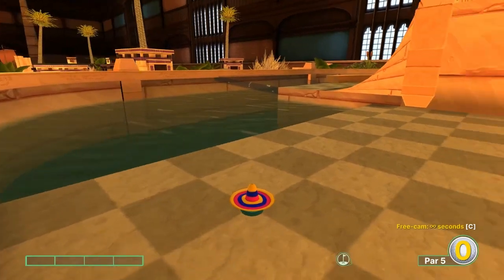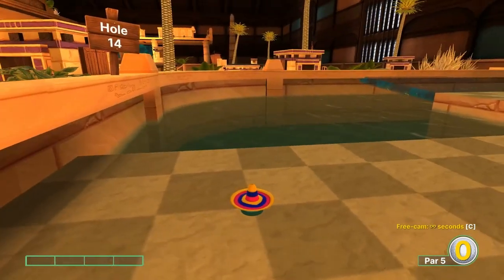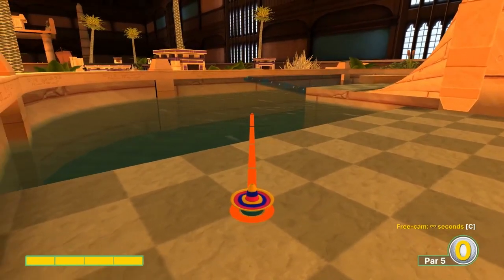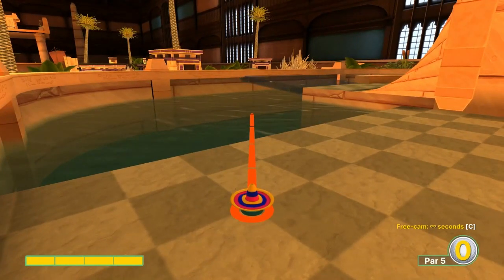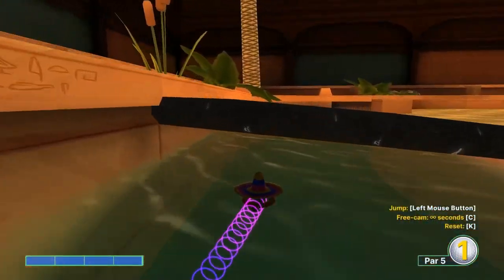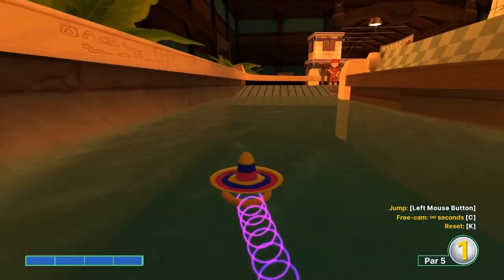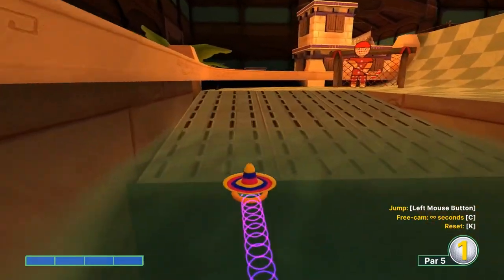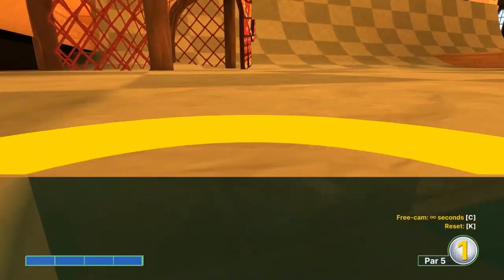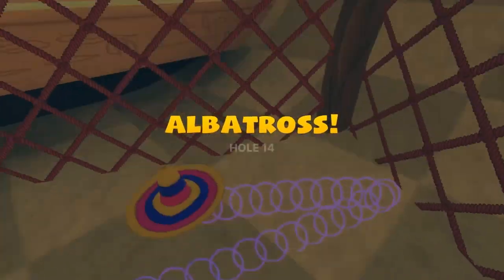Number fourteen: haven't figured out anything special for this hole, it's pretty straightforward. Go full speed into the water here and just ride the water all the way around. Second shot, get yourself a spot in front of the goal and get it in.